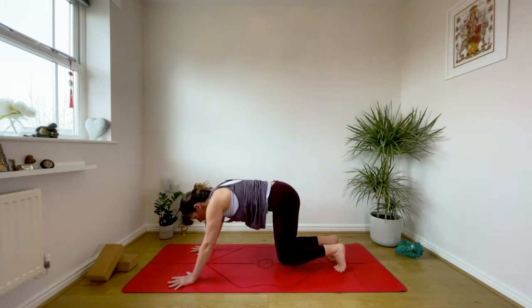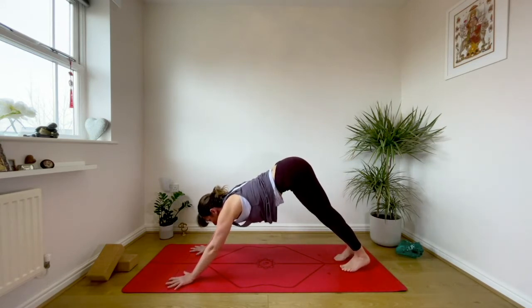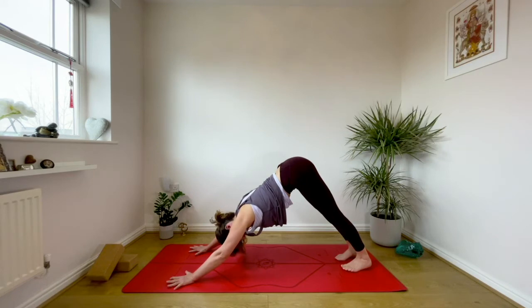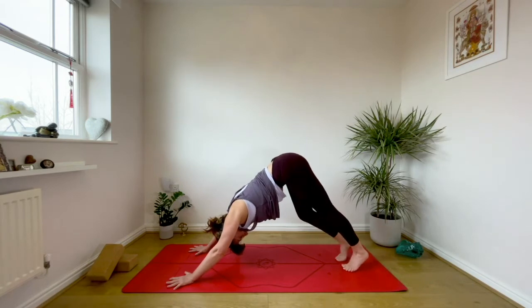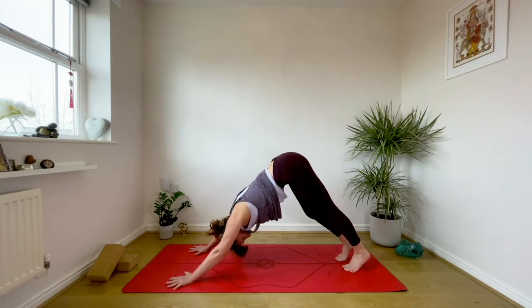Two more: inhale knees down, front body lengthens. Exhale round the spine, bottom to heels, send the tailbone back, stretch through the backs of the legs. Last one — inhale coming down, really coordinating the movement with the quality of breath. Pause there, have a little look at your hands, make sure your fingers are spread. Drop the chin to look between the soles of the feet, bend the knees, take the tailbone back.